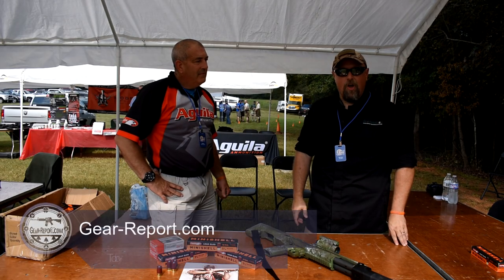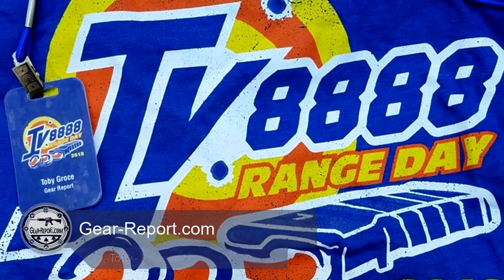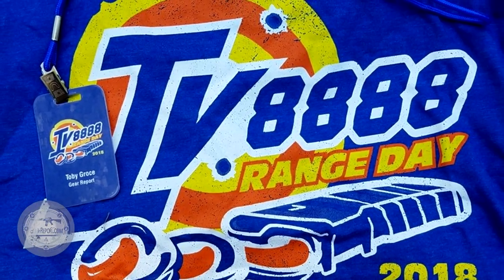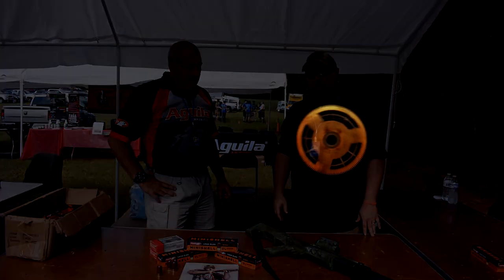Hey GearHeads, this is Toby with GearReport.com. We're out here in the crowd at the annual range day, and we're here with Mark from Aguila, who's got some exciting ammunition products he wanted to talk about.